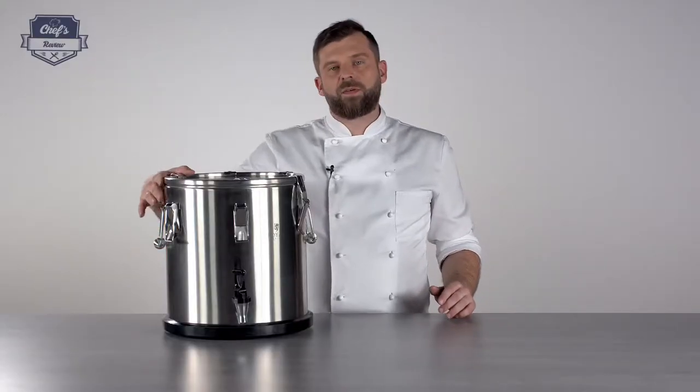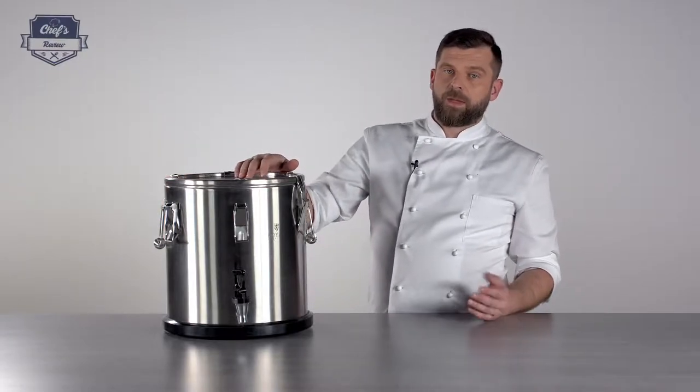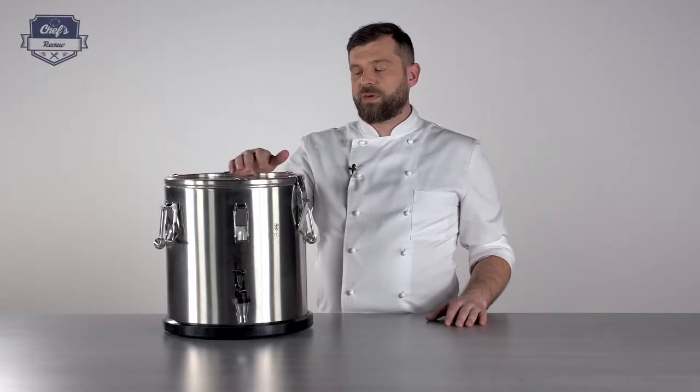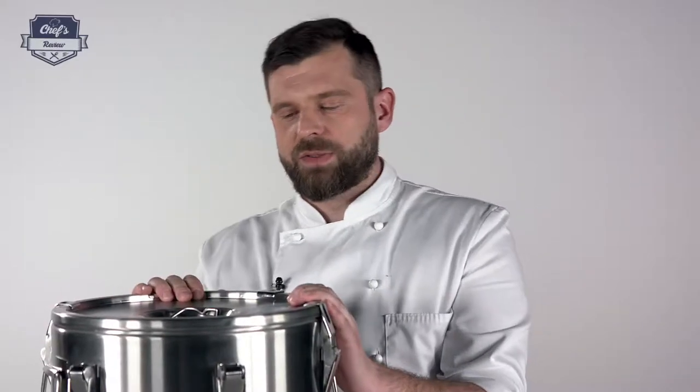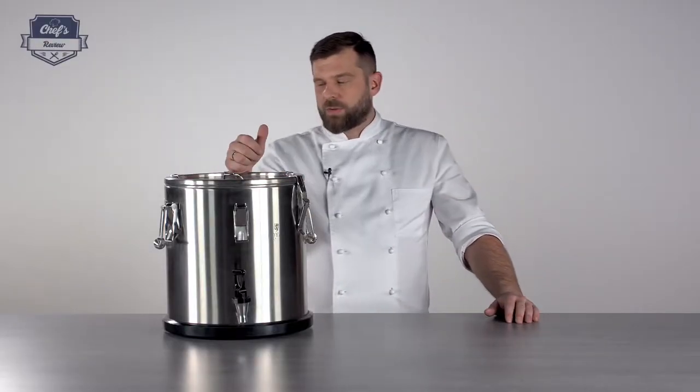When you're looking for a thermos, just have a look at the website because there's a whole variety of these devices on offer with different sizes and different capacities, so you'll definitely find the configuration you need for your venue or business. Each and every device from Royal Catering comes with a three year warranty, which is a great thing. Most products have about 12 or 24 months guarantee, so with three years you're covered for a longer time.